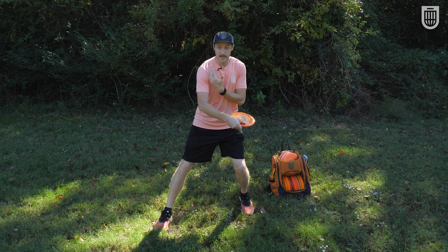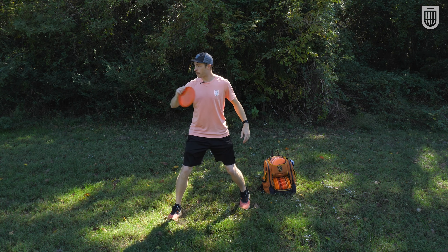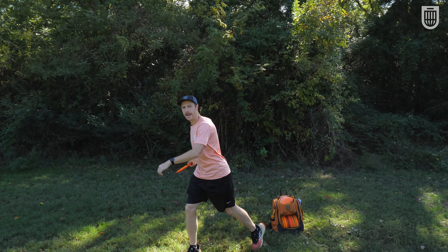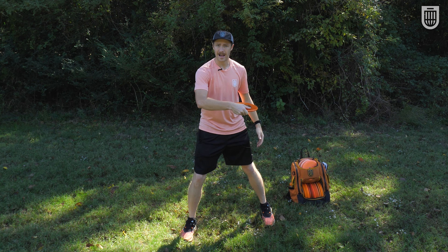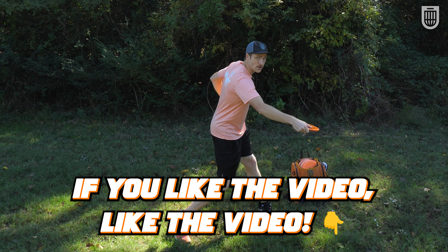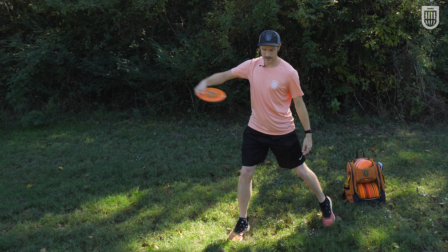You want your front shoulder behind this front knee, and you also want your shoulders perpendicular to the target. If you're landing and your shoulders are parallel to the target, then you've energy-transferred too early, you've uncoiled too early, and you don't really have much energy left to give the disc. Look at the difference in energy you can get between having your front shoulder in line with your front knee versus having your shoulder behind your front knee and your shoulders perpendicular to the target.